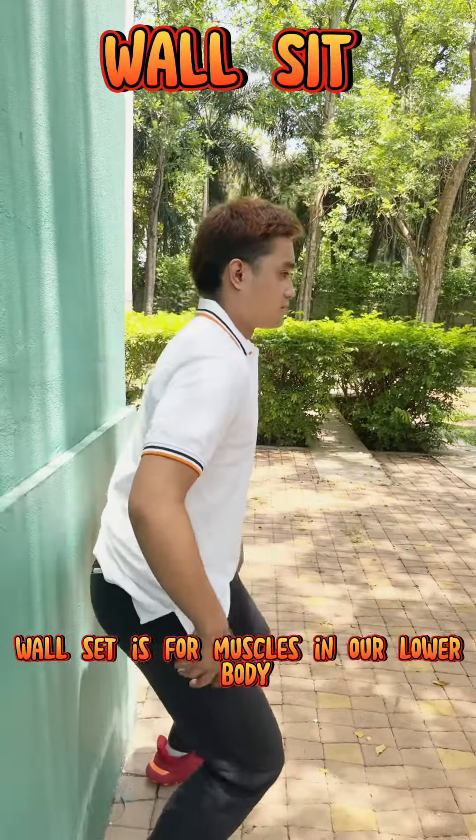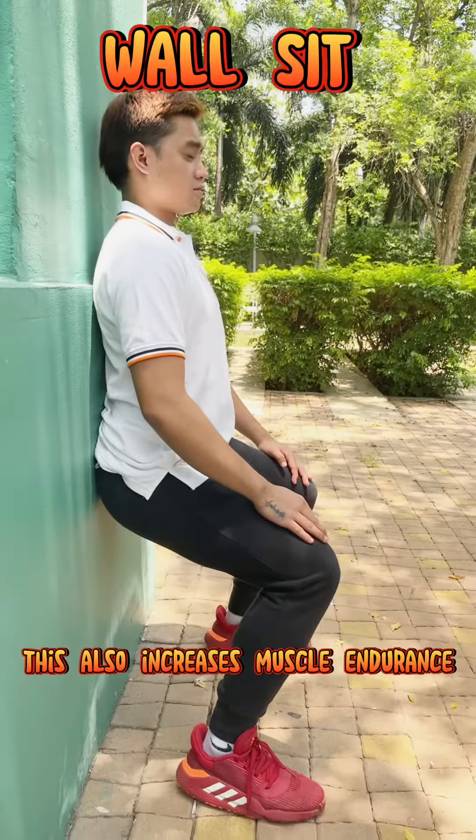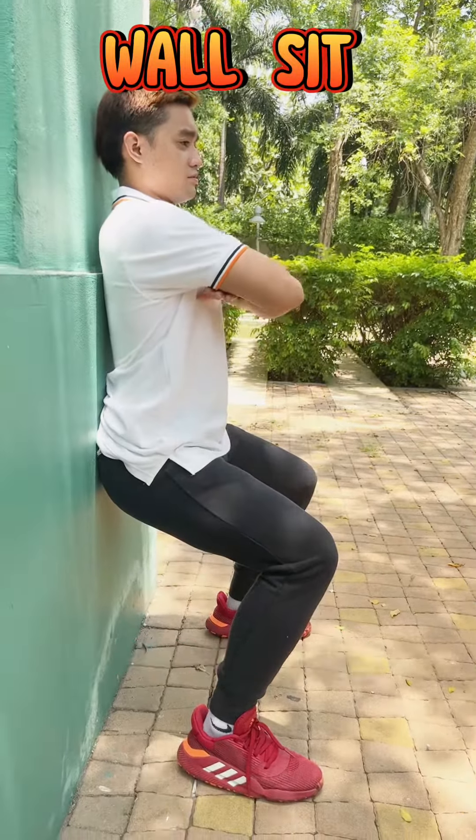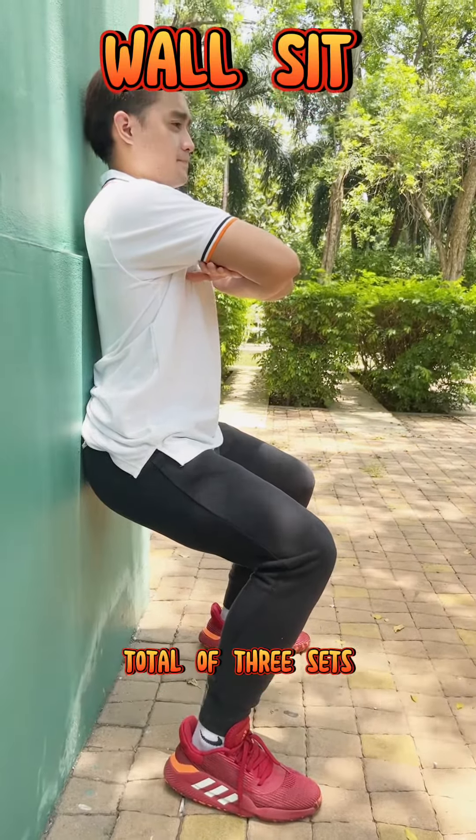Wall Sit is for muscles in our lower body and improves lower body strength. This also increases muscle endurance and enhances stability. Cross your arms while doing this, and do this for two minutes per set, total of three sets.